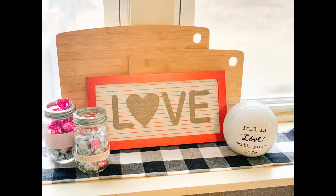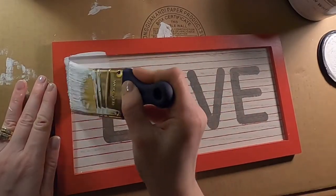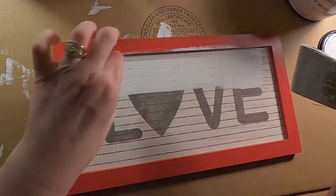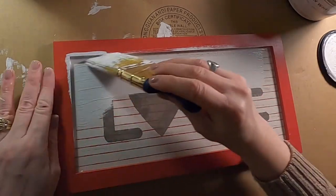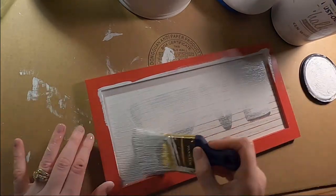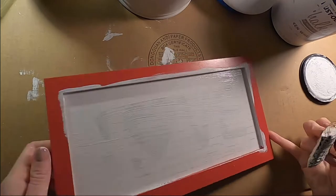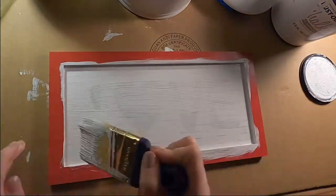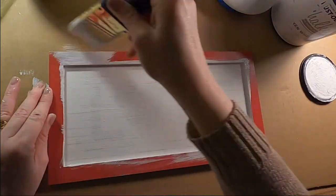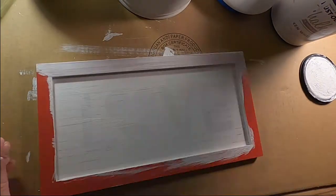For my first project, I have a sign I had made for Valentine's Day. Obviously it's not Valentine's Day, so I'm just going to redo this. This was actually a wooden sign I had gotten at the Target Dollar Spot for $3, so a little bit more than my Dollar Tree find, so I definitely want to reuse this again. I'm just using Rust-Oleum Chalk Paint in Linen White.